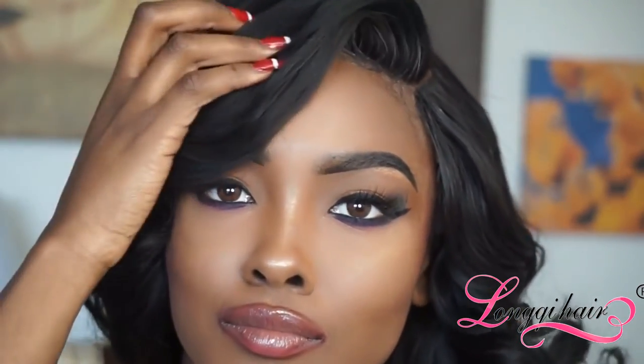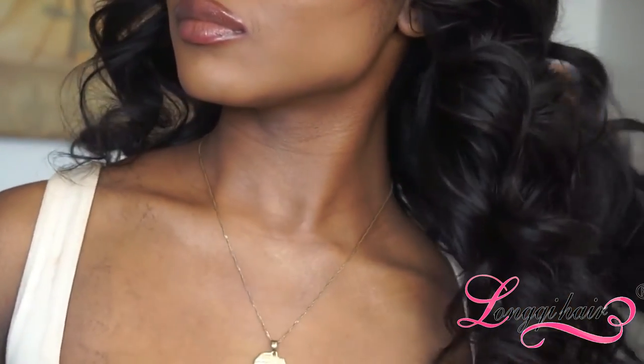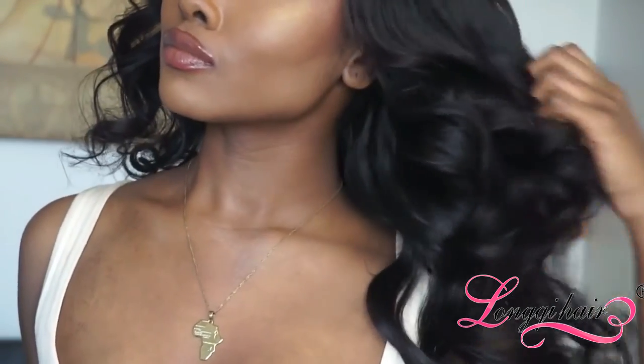This is how it looks once I'm finished — this is the final product. All in all, I would recommend Long Qi Hair; my experience has been pretty good with it. If you've tried it before, definitely leave your personal feedback down below. Thank you guys so much for watching, be blessed, and I will see you in my next video. Bye guys, smooches!